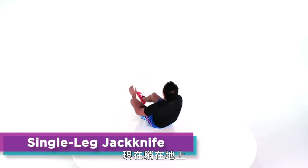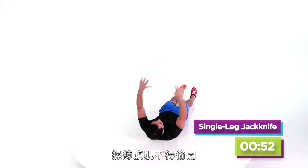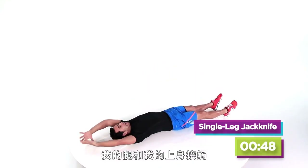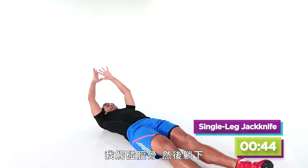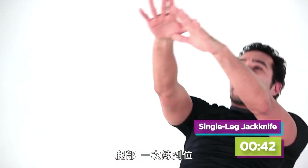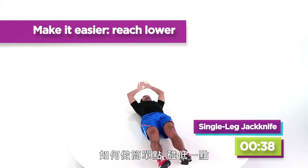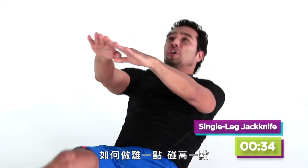Now we're going out onto the ground. We got a little single-leg jackknife — no rest for the wicked or for your abs. My legs and my upper body reach at the same time — I'm going to touch lightly on my shin and come back down. Abs, legs, everything moves at once. How can I make this easier? Just reach a little lower. How can I make it a little harder? Just reach a little higher.